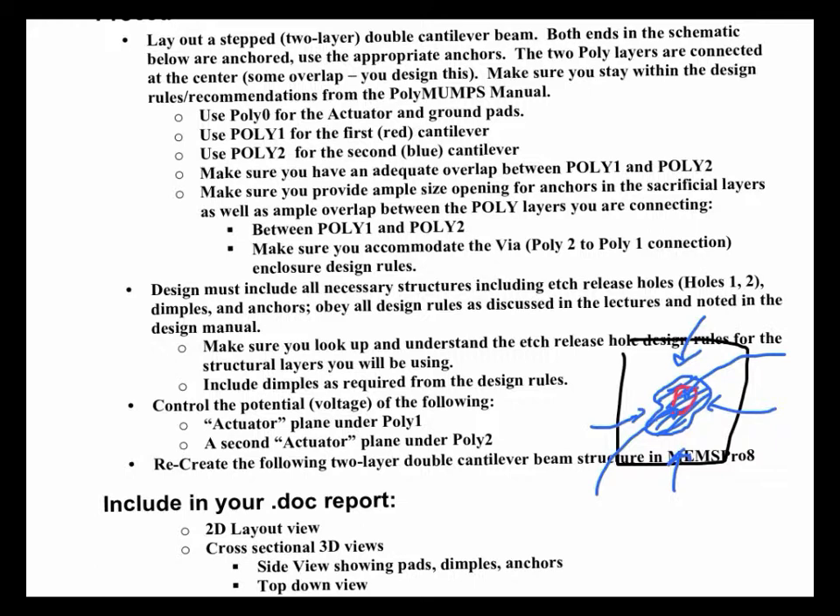Dimples also have their own set of design rules, and you're going to have to make a dimple. We did this in the last cantilever assignment. When you have a cantilever and you release it by dissolving the oxide underneath, it forms a meniscus as it's dissolving. You get surface tension — kind of like on a graduated cylinder when you pour liquid in it, you see that little curve, and you're supposed to measure the volume by the bottom of the meniscus.